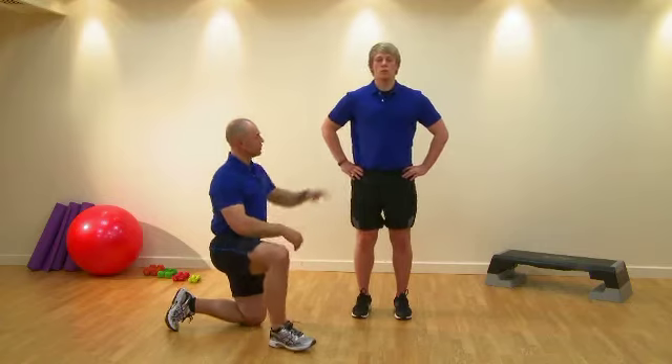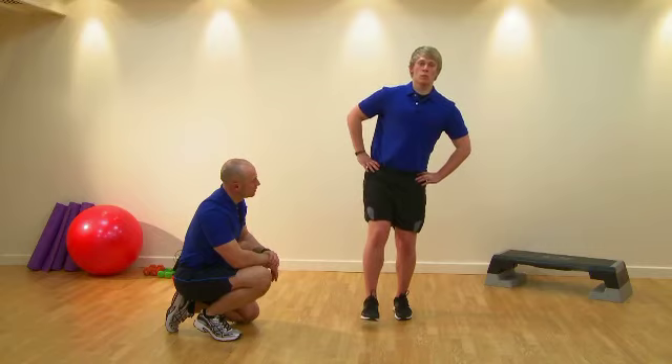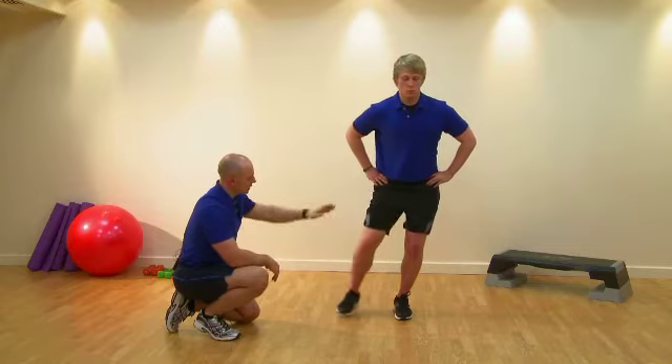Now we're going to show the hip hike or the hip drop. So we're going to do the first couple of planes — the sagittal — so the hip is now high. And again now do a hip drop. Okay, and rest.